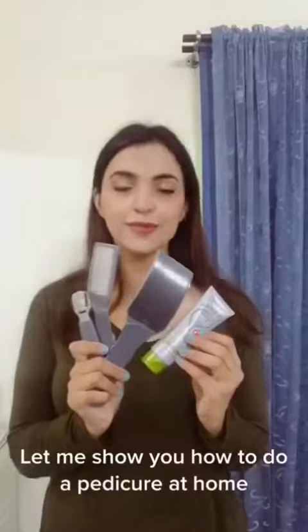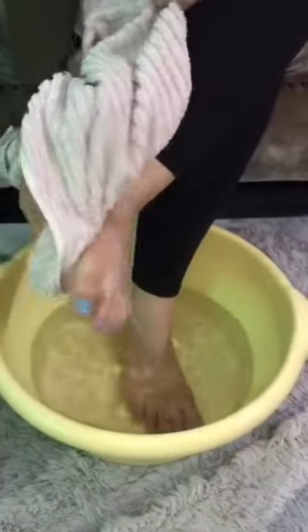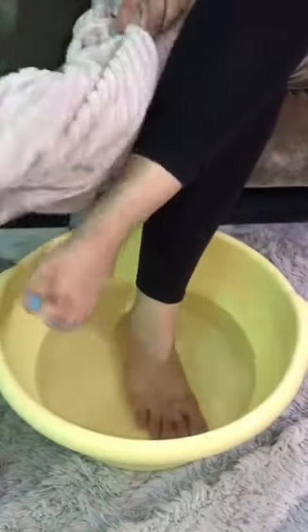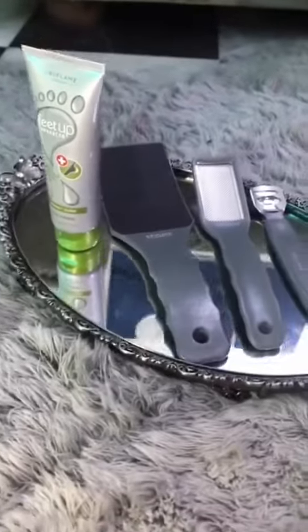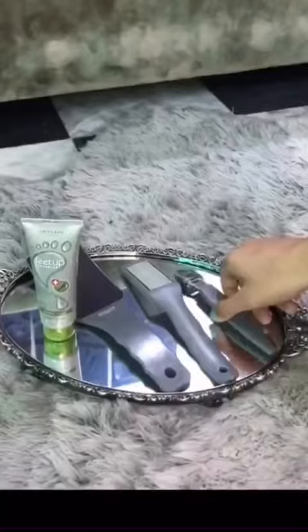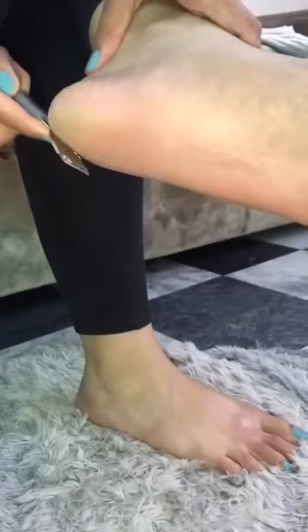Let me show you how to do a pedicure at home. Step number one: soak your feet in warm water for around 15 minutes. Step 2: callus shaver — see for yourself how it removes all the dry skin.